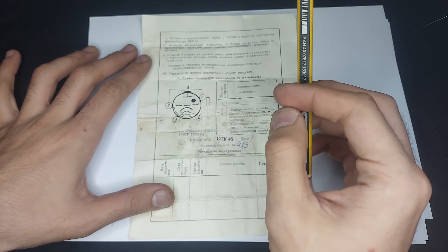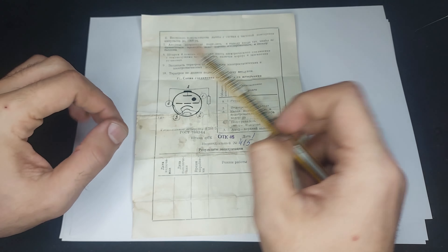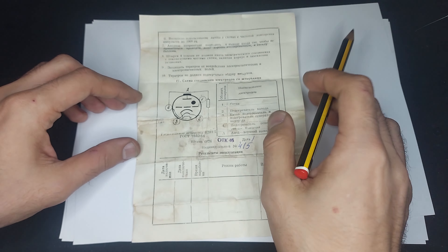Hey guys! In this video I'm going to try and talk to you about thyratrons.